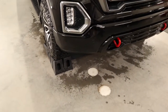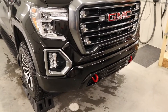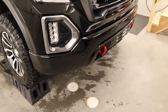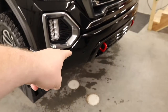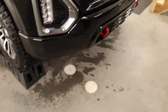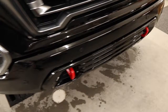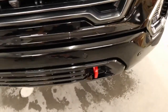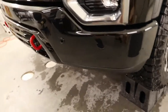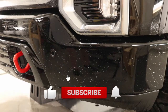Hey everyone, welcome back to the channel. My name is Eric. In front of me is a 2021 GMC Sierra AT4 Carbon Pro Edition. In this video, I'm going to be going over how to install Xpel paint protection film on this lower steel bumper. These steel bumpers chip up so fast due to how thin the paint is, so I'm going to be taking you along and showing you how I go about installing these bumpers — they can be pretty tricky.